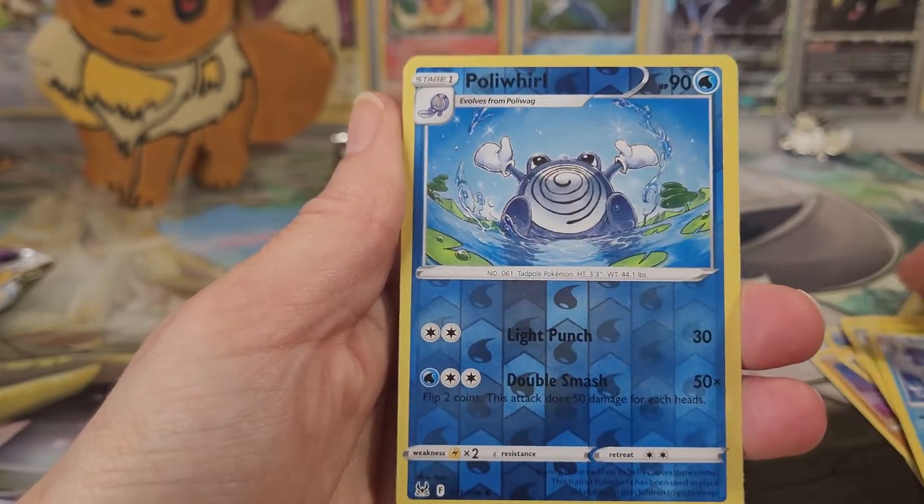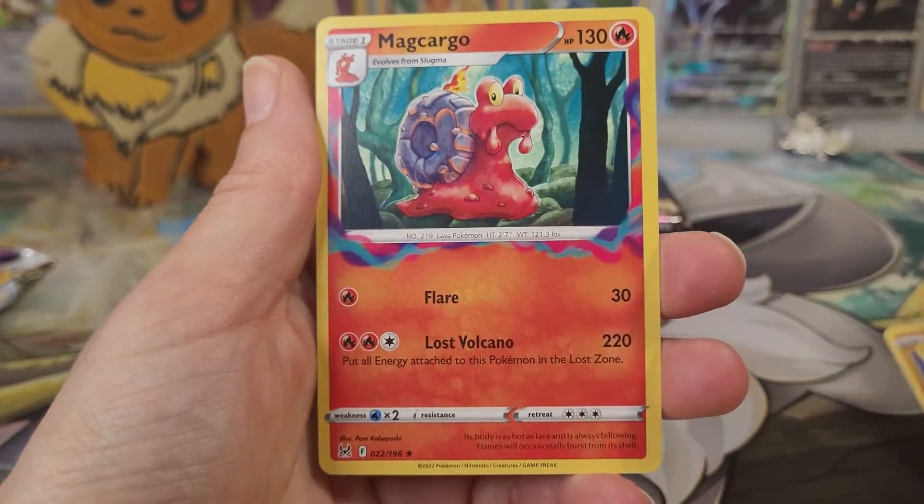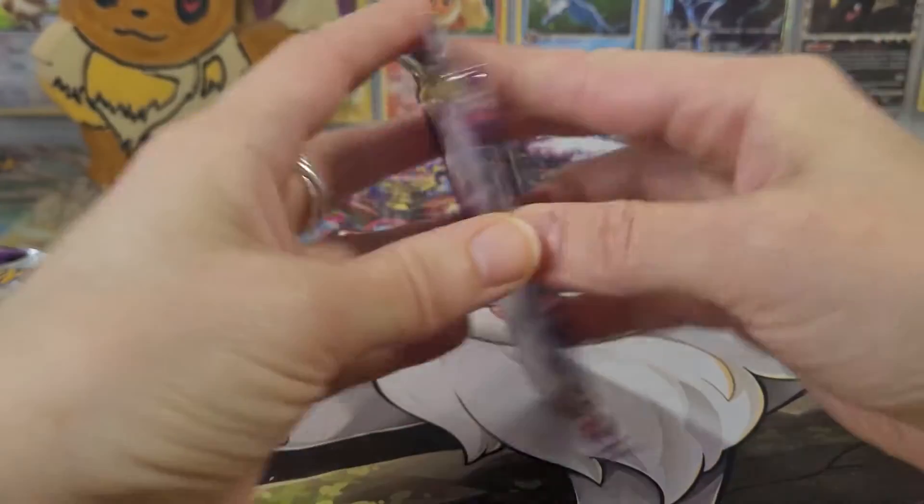That is a really nice looking Sieger card. Our reverse is a Poliwhirl, just an uncommon. And our first rare is a Mad Cargo, non-holographic.